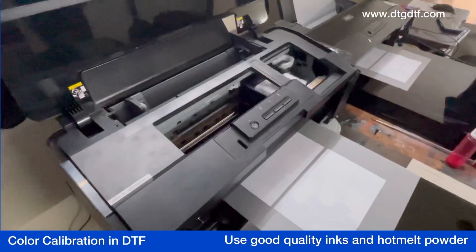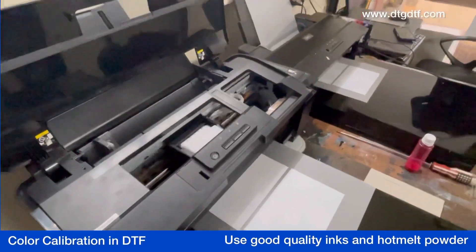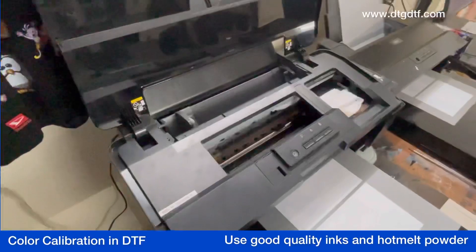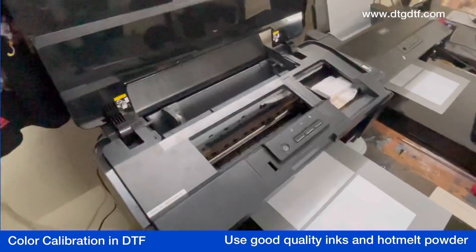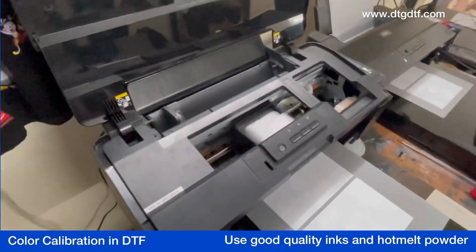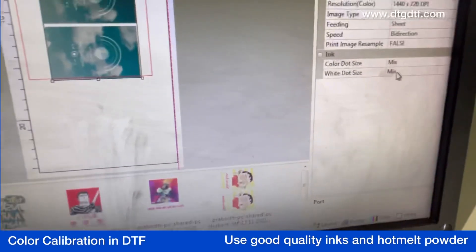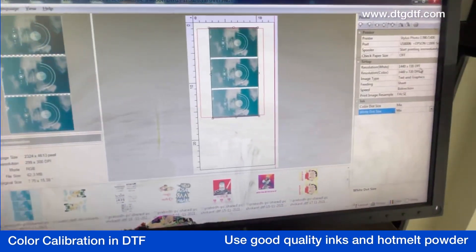The printer has almost finished printing the job. Let's see what output we are getting. I keep getting calls from people saying they are not getting good colors — it's looking darker or lighter. At that point you can reduce or increase the percentage of color and check whether you're getting the perfect output. One more thing you can do is change the dot size and check what different color output you are getting.